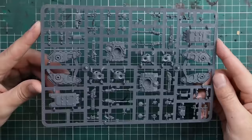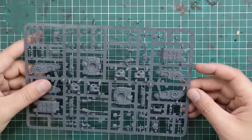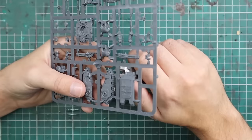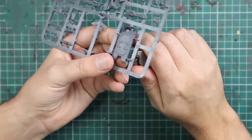This is the sprue from the new Sicarans. You get two Sicarans per sprue, and they give you both turret options — either the autocannons or the plasma cannons. There are technically four or five different versions of Sicarans, and this gives you the first two. I'm sure later down the road they'll release the other variants. What I enjoy is that the turrets aren't shared — you get both complete turrets for each tank so you can swap them in and out, which is a really nice touch.